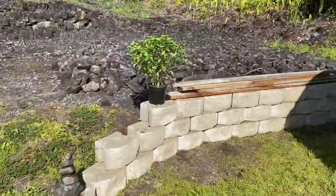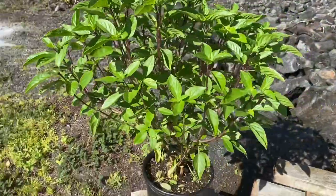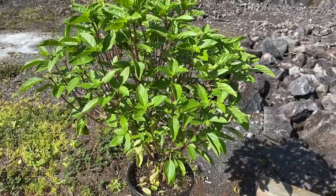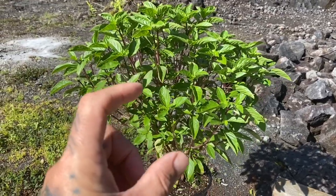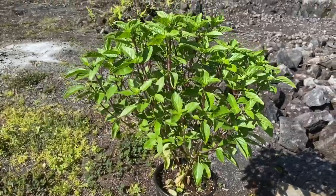Over here this is a Thai basil which has just gotten huge. We got this from one of our friends — their channel is Big Island Lava Pioneers. They gave us this Thai basil just a tiny little clipping when we were over there one time, and now it's grown into a full bush.